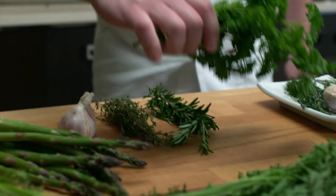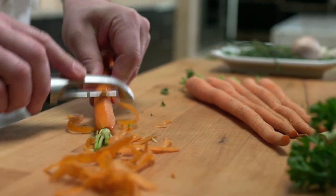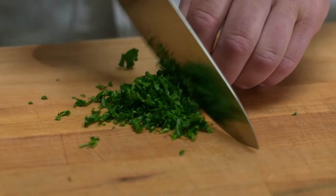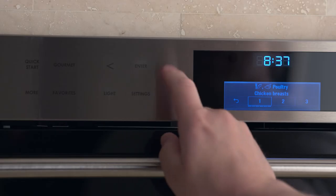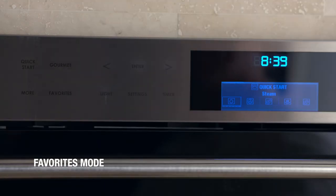You'll love Gourmet mode because it helps you prepare your favorite foods — like vegetables, poultry, or even yogurt — with just a few touches to the screen. It's also a tool that helps you become a better cook, because you can access tips on rack selection, pan selection, or even suggestions on time and temperature. For example, to cook asparagus, just touch Gourmet, select Vegetables, then Asparagus — and that's it. To cook a whole chicken, touch Gourmet, select Poultry, then Whole Chicken — and that's it.